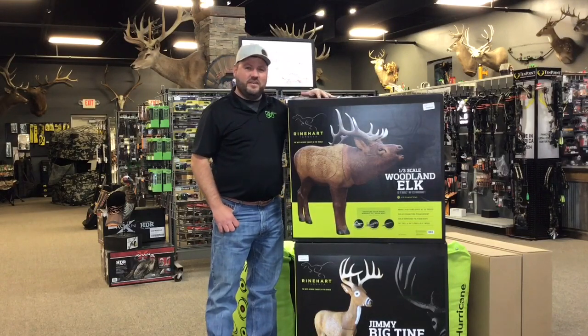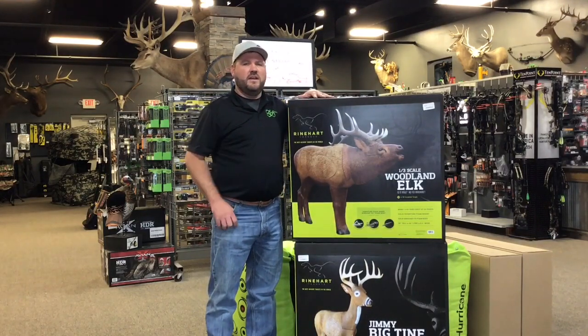Price point at $200, this is self-healing foam. You can shoot crossbows at it, field tips, broadheads — every preparation key point that you need, we will take care of you.